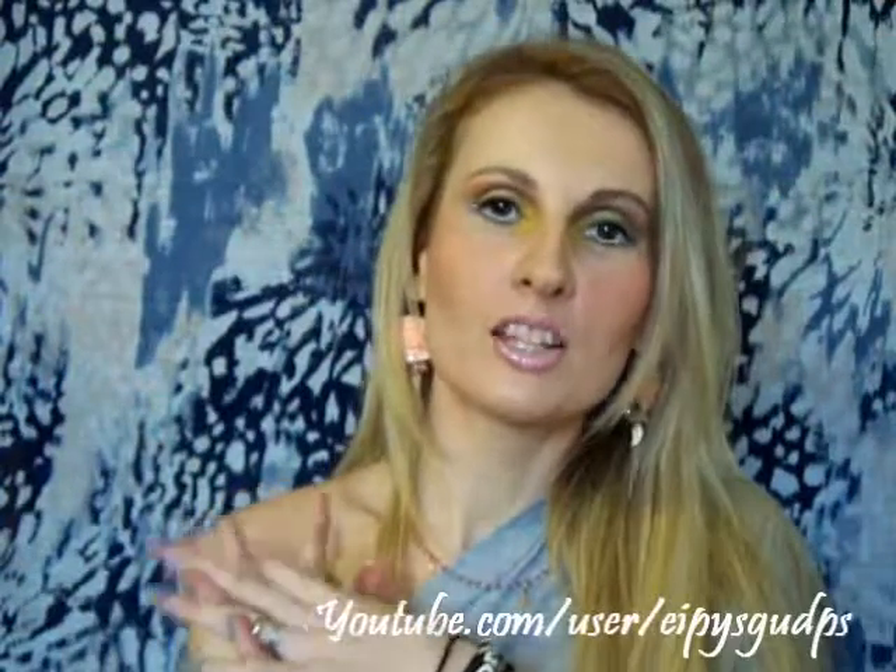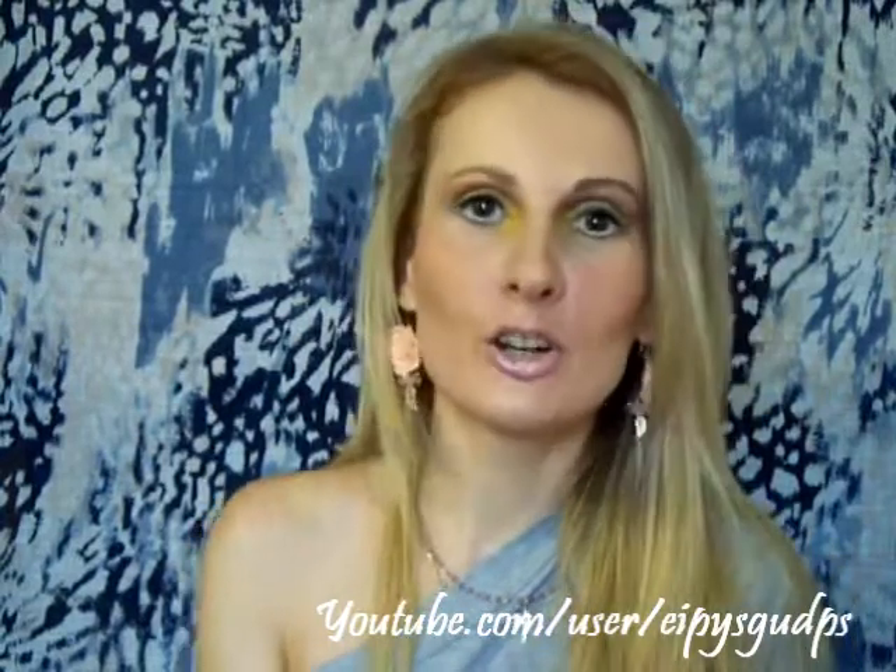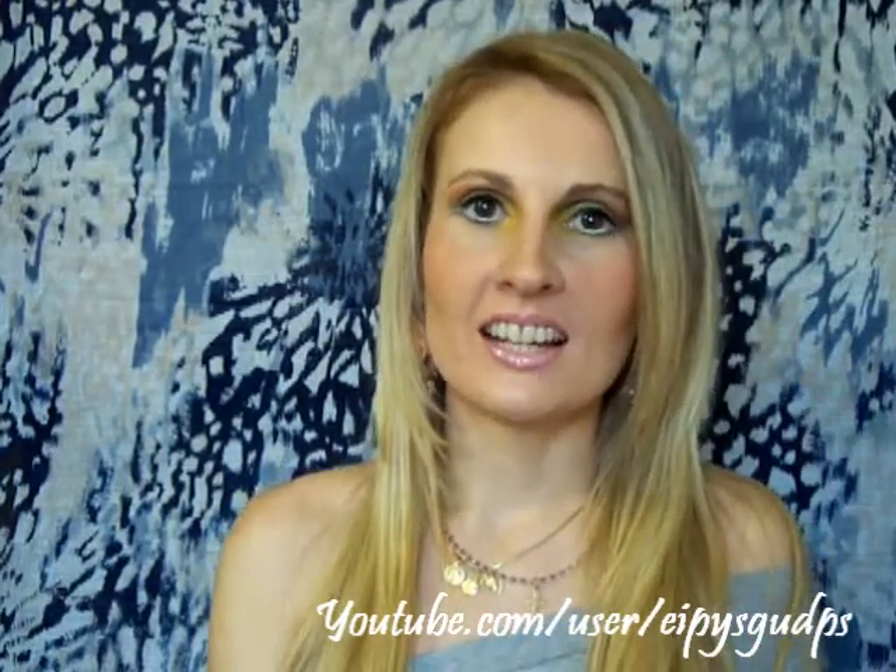Hello girls! I want to welcome you into another one of my makeup tutorials. I hope you will enjoy watching this one. It's Beyonce inspired from her latest music video Countdown. I have decided to recreate this look because I fell in love with the colors she wore on her eyelids — I love green, I love yellow. They are super pretty and it seemed like a very fun look to create.